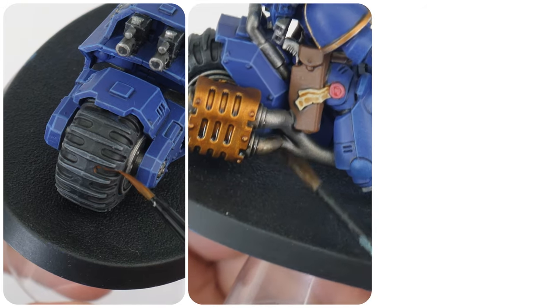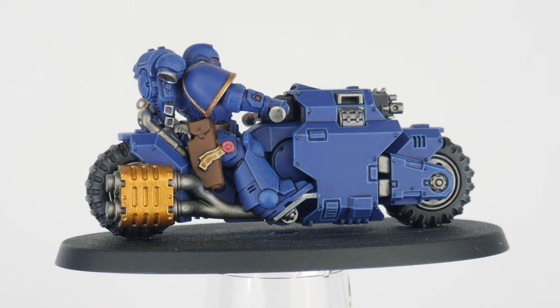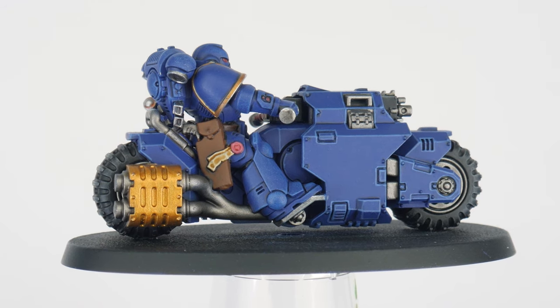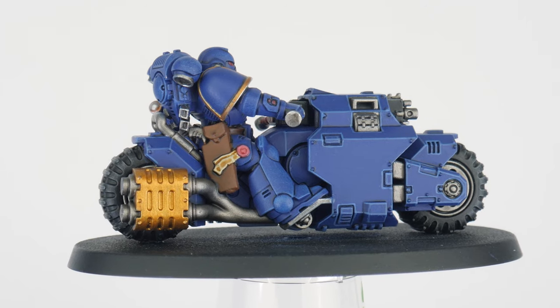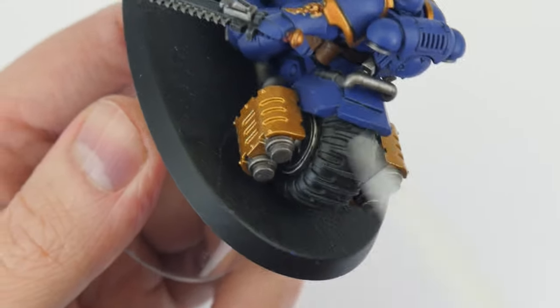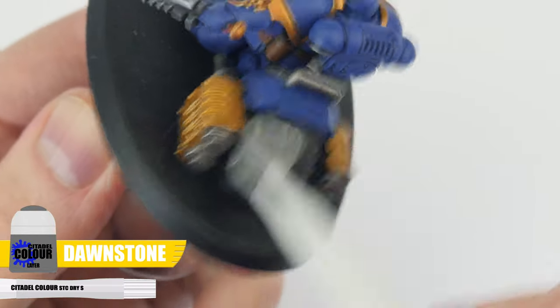In this section, let me show you how to get your outriders painted. We can paint the riders the same way we painted our assault intercessors, and we've already gone through highlighting the actual bike, so there are only a few details left to get done. For the tyres, we can dry brush them using Dawnstone, just like we did earlier on the weapon casings.